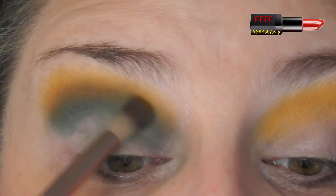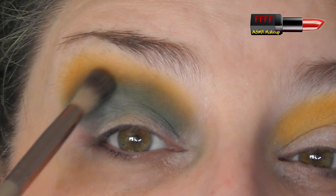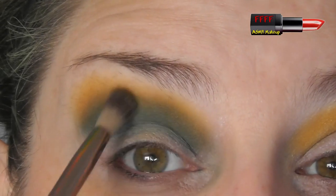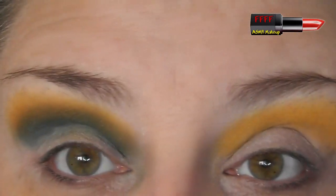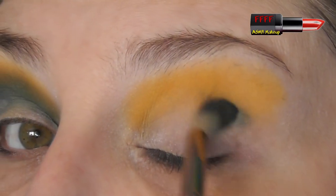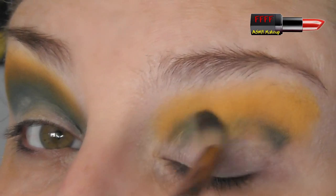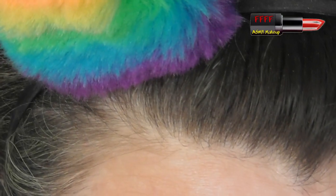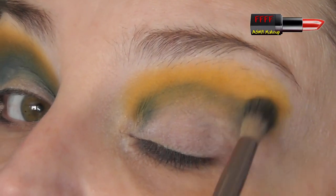You always get honesty with me on this channel. I will show you if a palette doesn't work out or if an eye look doesn't work out, and I'll show you different tips and tricks on how to fix them. I'm going to pick up some of the Pumpkin — the orange — and buff that along the edge just to see if I can get the green and yellow to blend together a bit better. That's gone from a disaster to a nice soft blend.